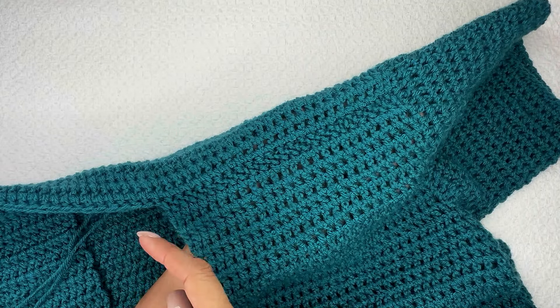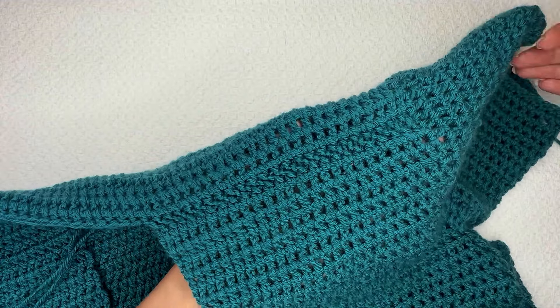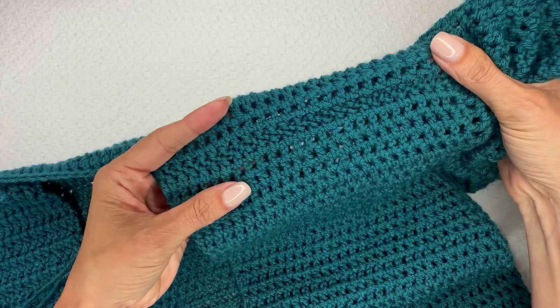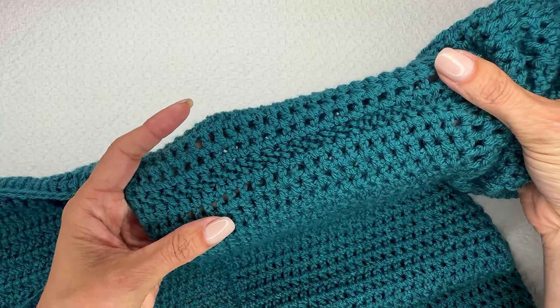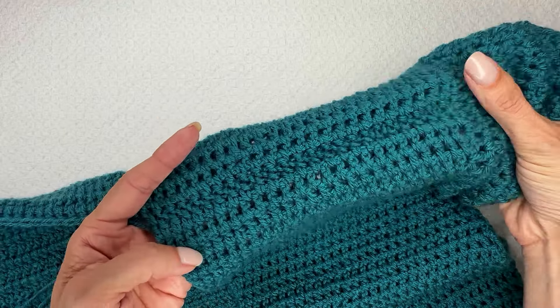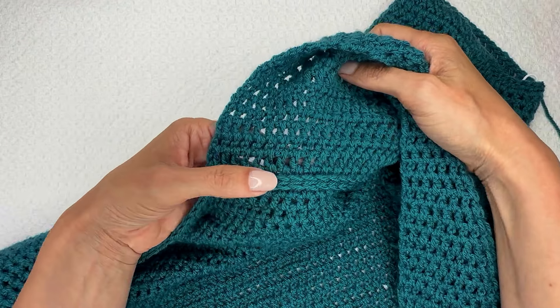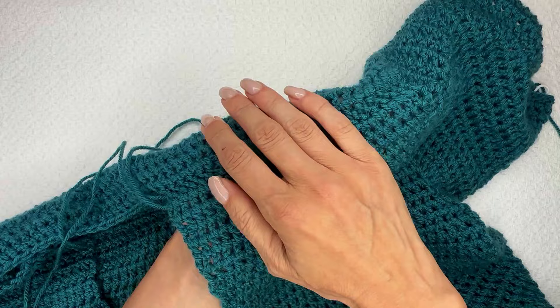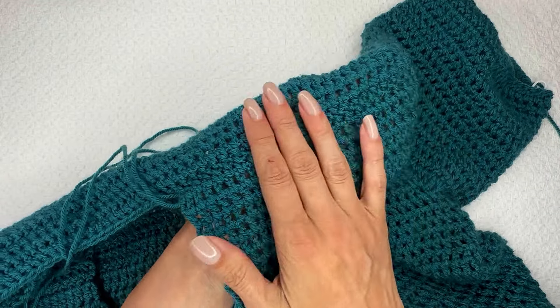We're going to do the other side together on video, but I want to show you just how beautiful and seamless this looks when you're looking at it from the top side. It's hard to tell where the seam is. You can see it's a little more dense in this area, but look how gorgeous that is. On the inside we've got a little bit of a ridge here to create that shoulder seam, but again that's on the inside — it's going to be hidden once the cardigan is worn.